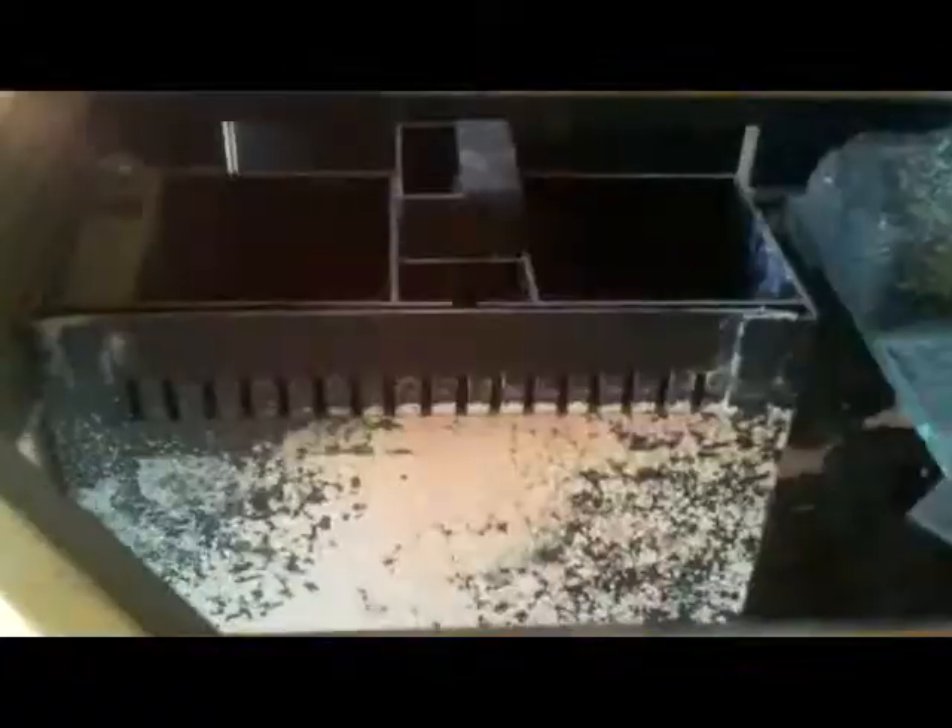It used to be a reef tank, full of coralline algae. I ended up using a gallon of white vinegar and a gallon of Clorox to clean it all up. It came with a bunch of dead sand, all this rock — it's all dead though — and sponge filters.